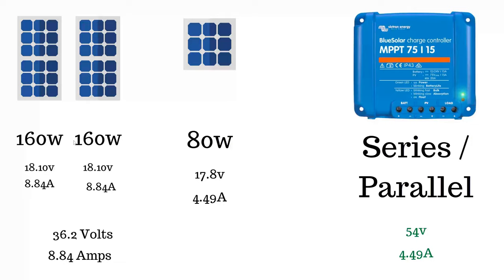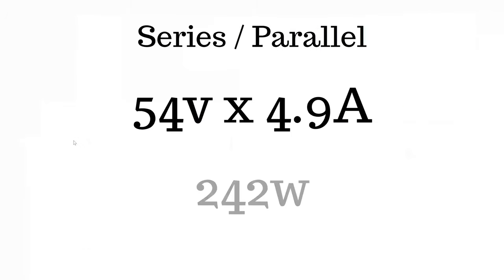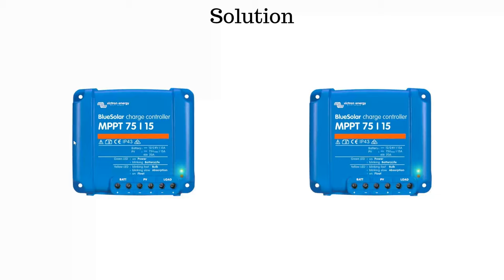For the series-parallel configuration, you add up the voltage and use the lowest amps, which is 4.49 amps and 54 volts again. It's the same scenario, so there's no way around it with just one charge controller.